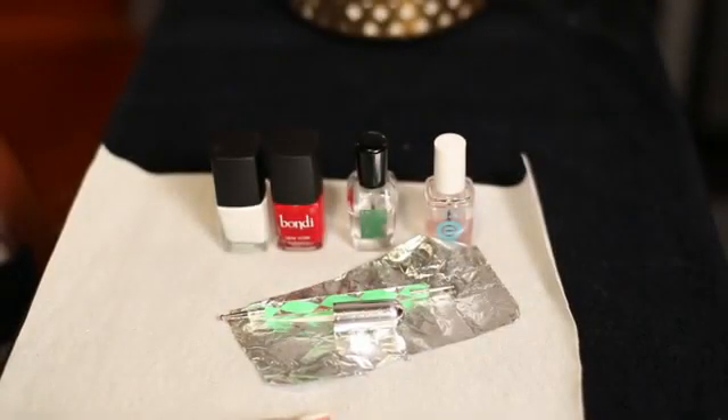Firstly, let's start with the tools you need. You need a base coat to protect your nails, white nail polish for your base, red nail polish for your hearts, a dotter tool, a striper brush, a piece of foil, and a top coat.